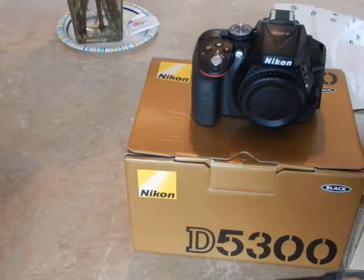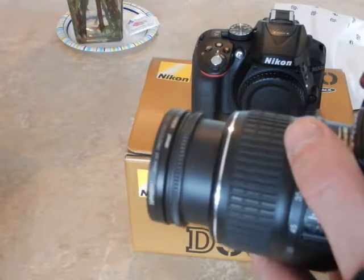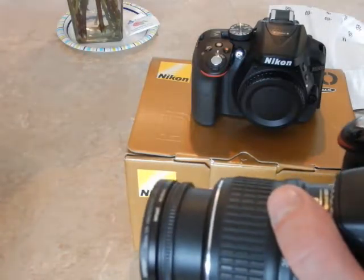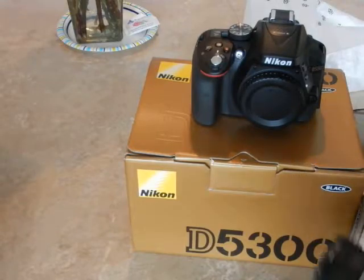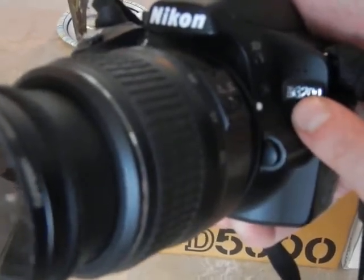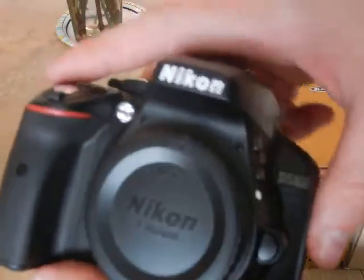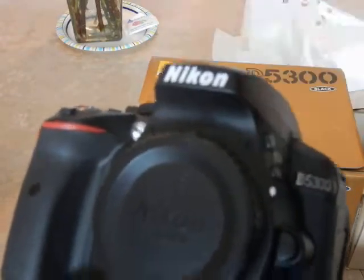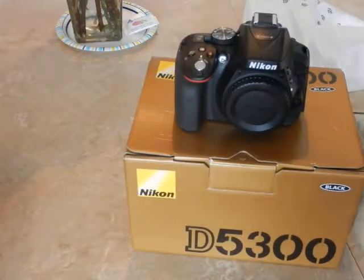One improvement I really like over the D3200 is the autofocus system. It is tremendously better — it offers a 39-point autofocus sensor, something the D3200 does not offer. The D3200 only has roughly an 11-point autofocus system. So for landscape photography, macro photography, close-up work, portraiture, and astrophotography, the Nikon D5300 is your camera of choice.